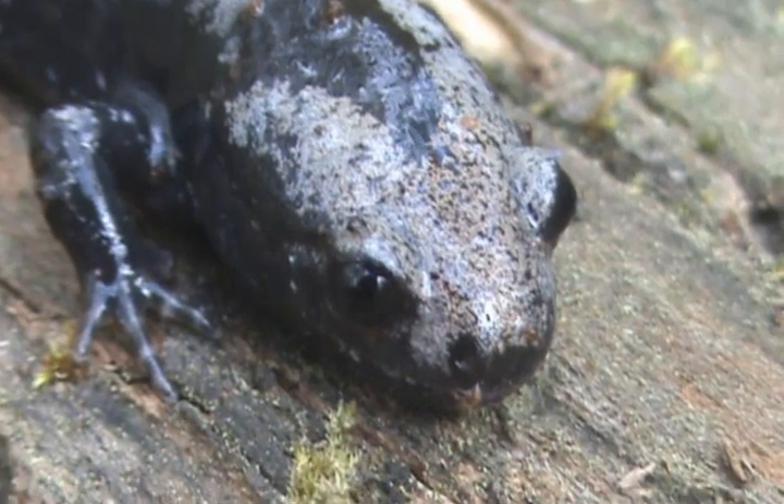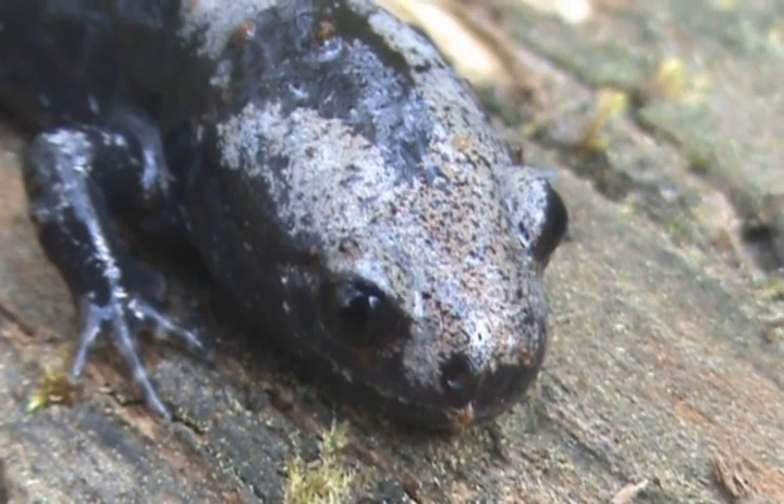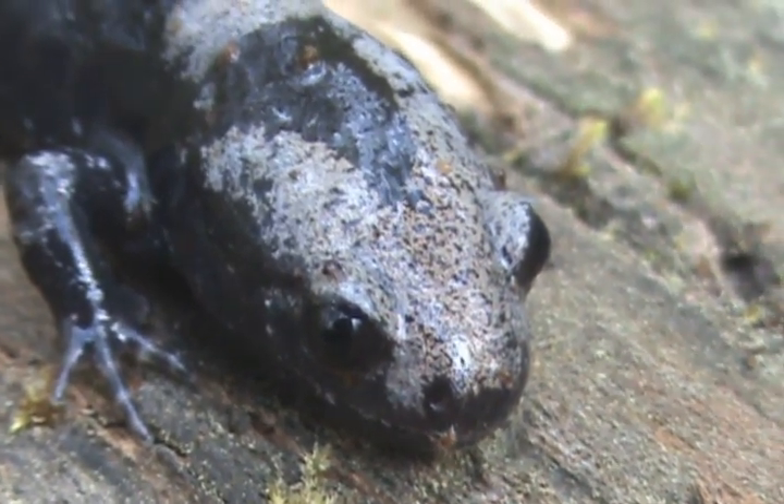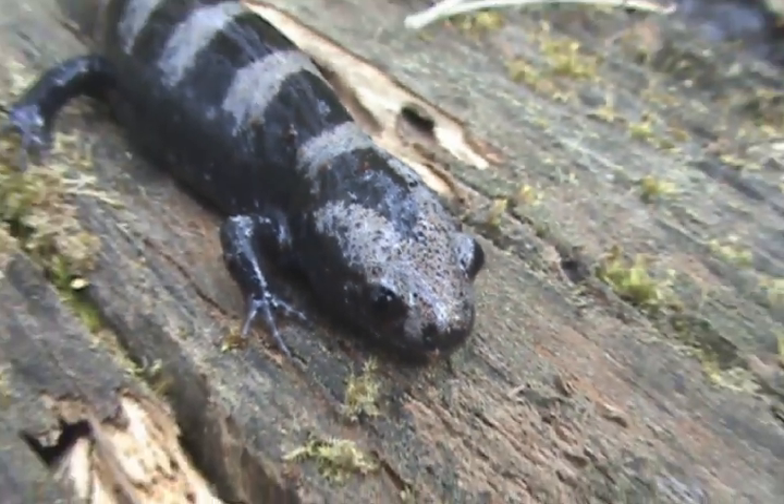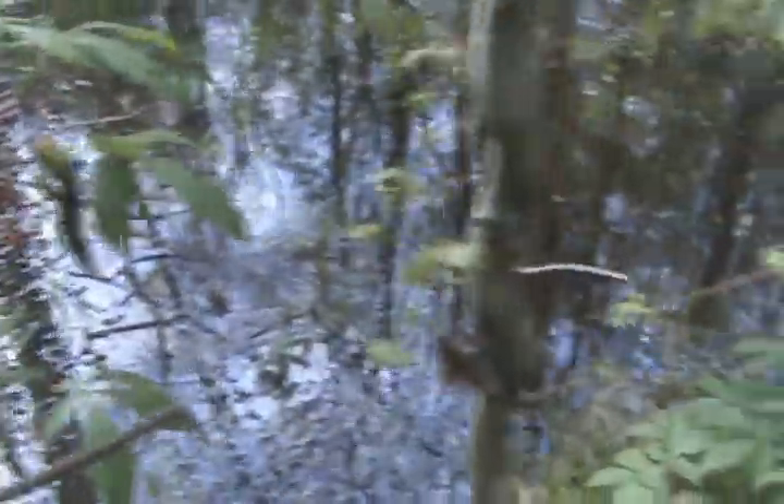Alright guys, I have a marbled salamander here. It's an Ambystomid and it's a lifer for me. I found it near this vernal pool under this exact log right here.